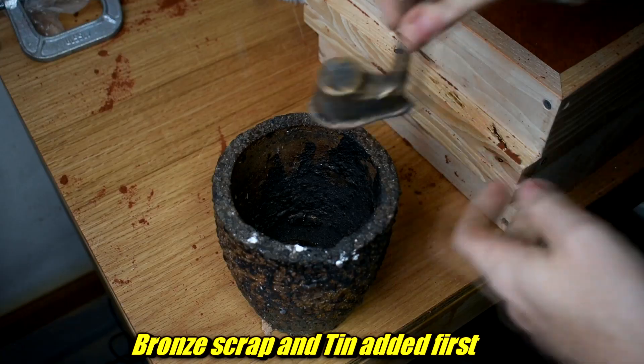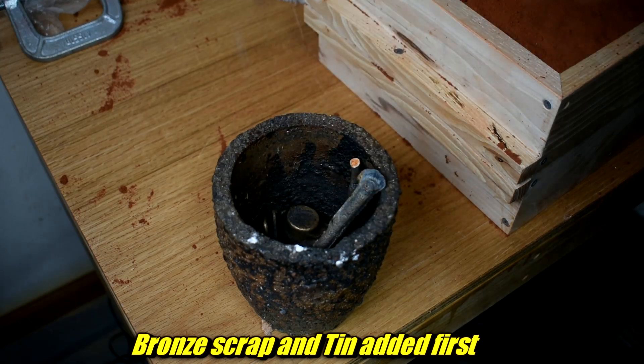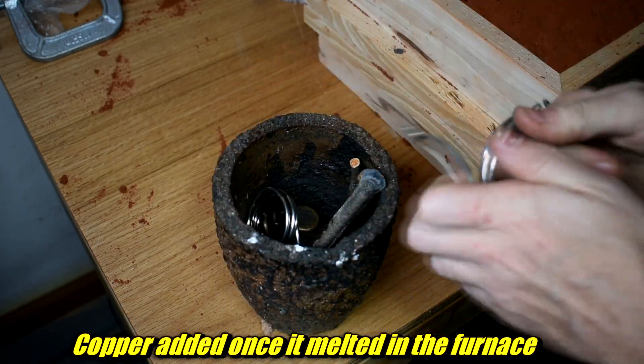Bronze is a little more forgiving than aluminum anyway. The bronze alloy I'm using is just standard old 90% copper, 10% tin. It's often called ancient bronze, but ancient bronze really just wildly varied from piece to piece. I don't think they refined the materials to super pure anyway, so close enough.